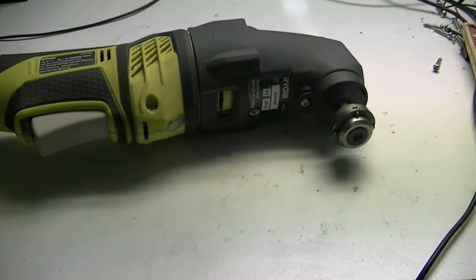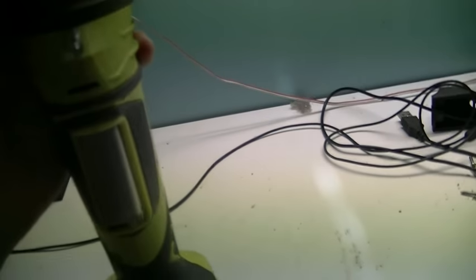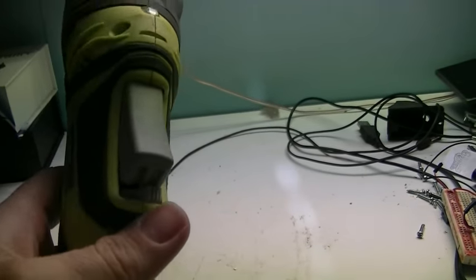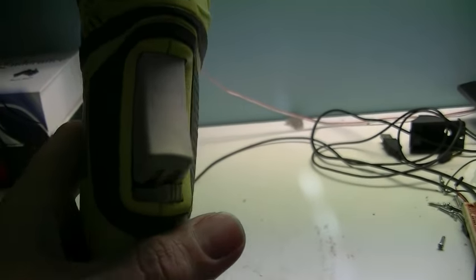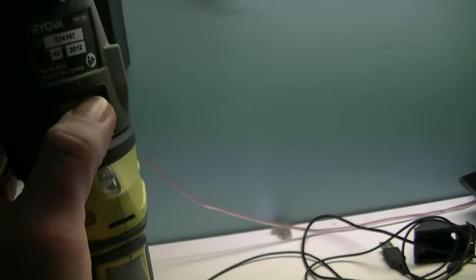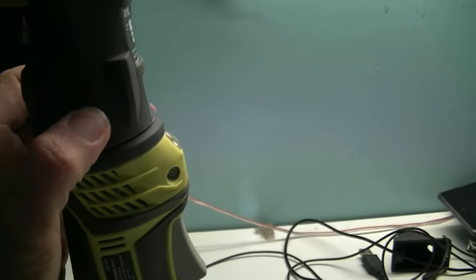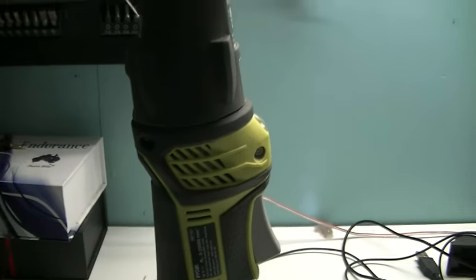I was having a bit of a play with it last night and I kind of realised that this head wasn't firmly attached. I also noticed that there's a forward and reverse switch, and I started wondering — why is there a forward and reverse switch on a device that oscillates backwards and forwards? That got me thinking. I could see a couple of little grabby points here but there's nothing here, but if you squeeze it, you can actually feel like it moves.